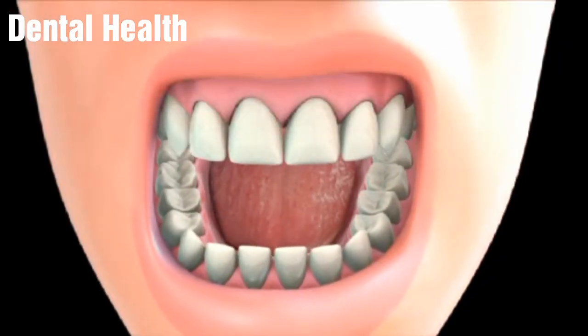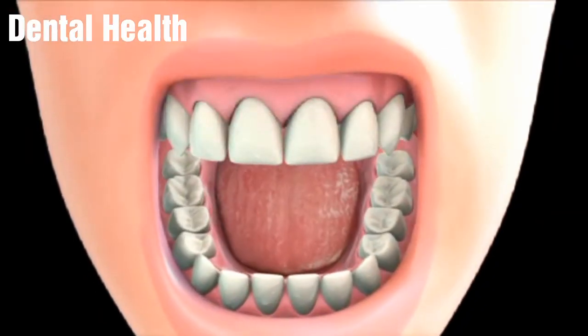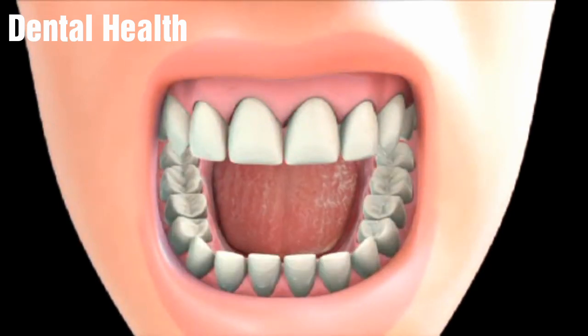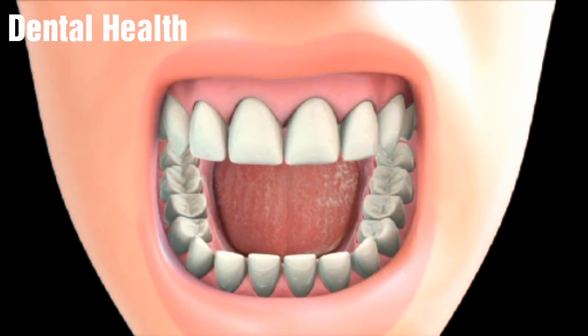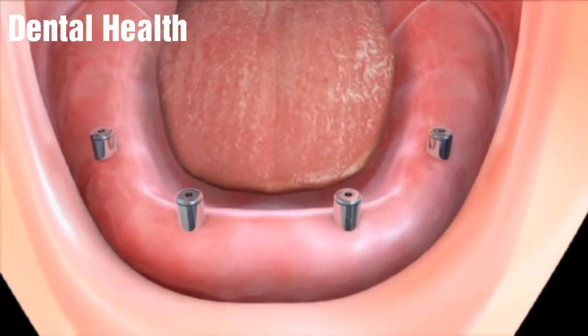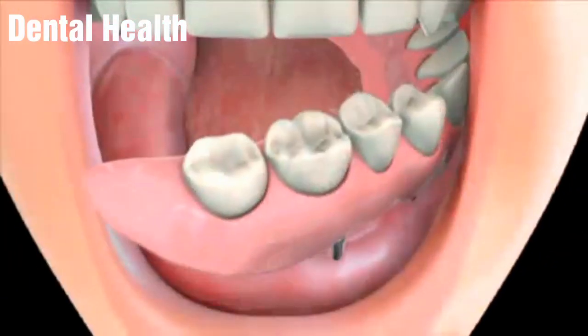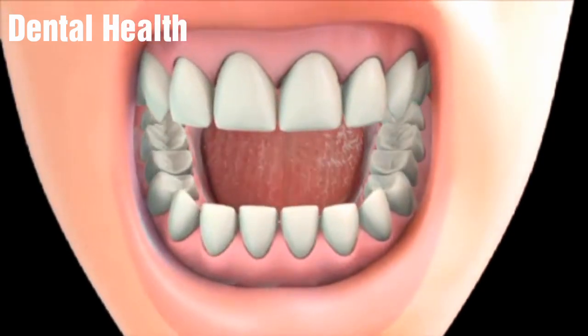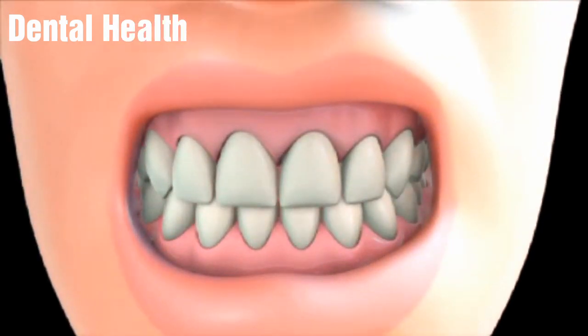Due to the differences in the shapes of the jaws and the strong muscle movement of the tongue and cheek, a lower denture may be harder to keep in the mouth compared to an upper denture. There are new advances in making dentures. One such advance is an implant-supported denture that stabilizes the denture. This kind of denture requires the placement of implants in your mouth before making the dental appliance.